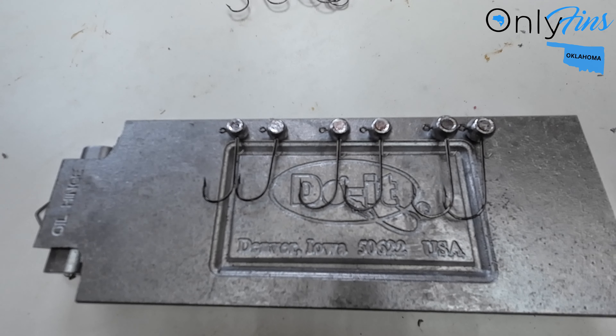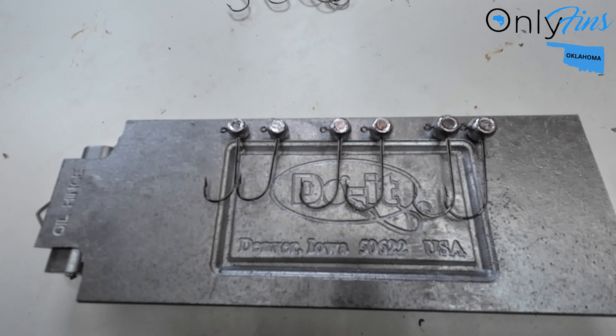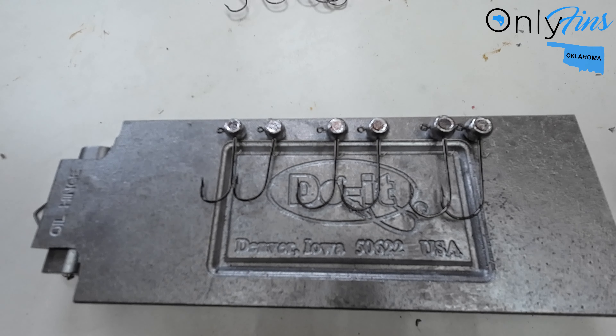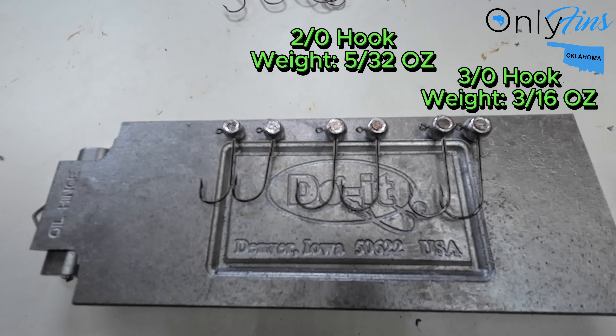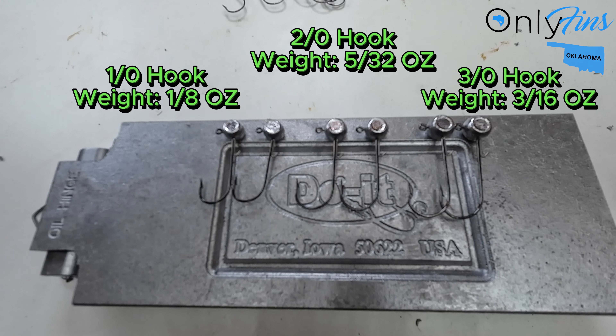Alright folks, that's how they look after they come out of the mold. They're ready to go — ready to get powder coated and ready to be painted and put eyes on them. They're gonna come in packs of two. I'm gonna have them up on the website. They are a 3/0 hook, a 2/0 hook, and a 1/0 hook.